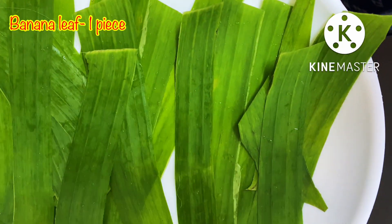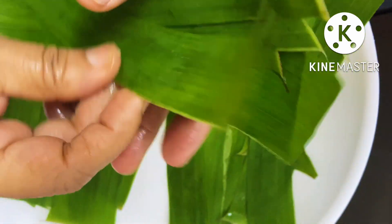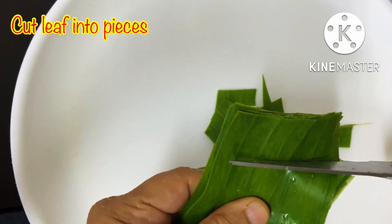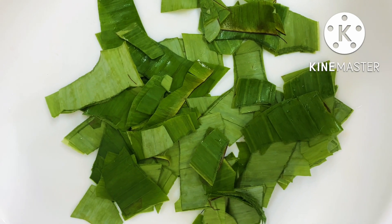Hello friends, welcome back to that sweet place. We have a variety of recipes that we have in our kitchen. I hope you will be surprised to see the food in the kitchen.